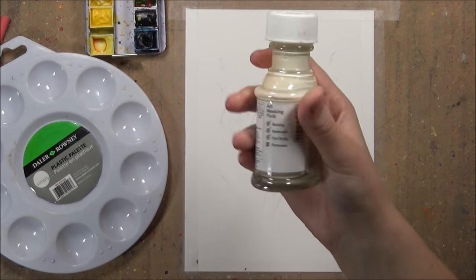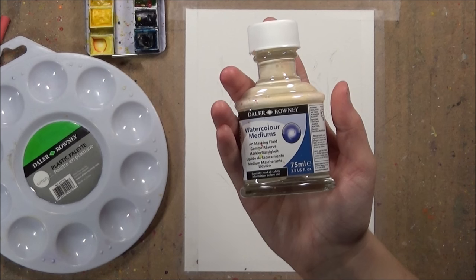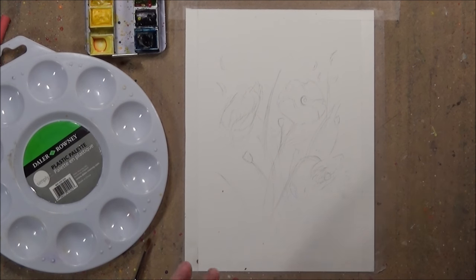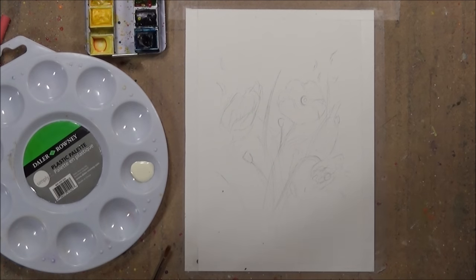For this tutorial I am using the Daylight & Roundy masking fluid — I think this was about £6 for this bottle — and I'm also using an old paintbrush. When this stuff dries it becomes a latex so it clogs up the paintbrush quite a lot, so it's really good to use an old paintbrush that you don't mind getting wrecked.